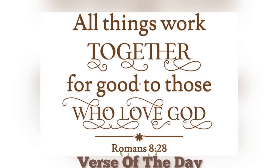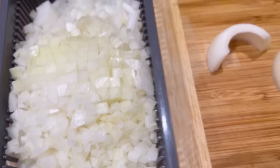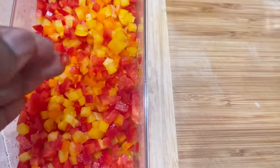I'm going to start by chopping my onions as well as my bell peppers. I use red, yellow, and orange bell peppers — I didn't have any green bell peppers today, but it's fine. You use what you have.